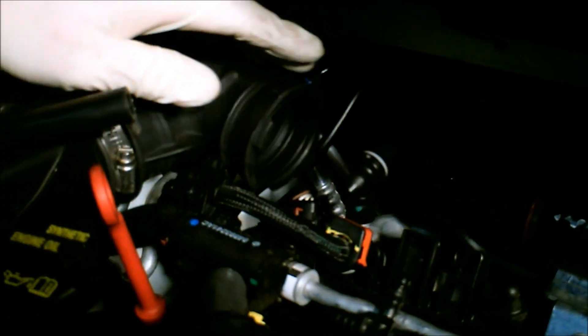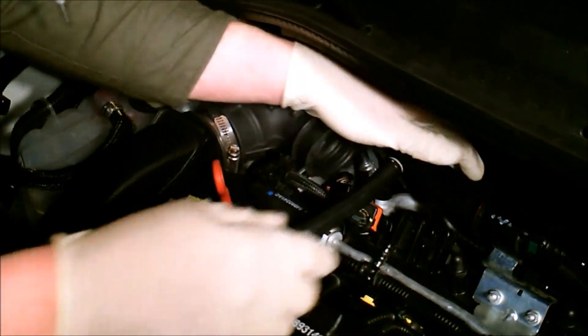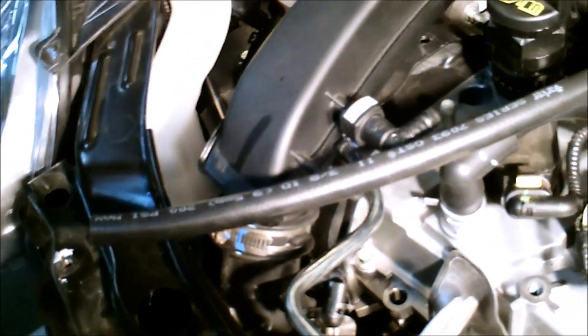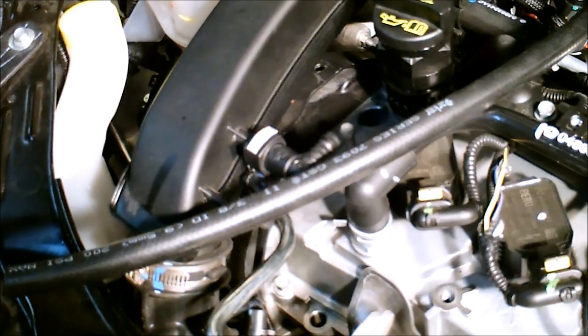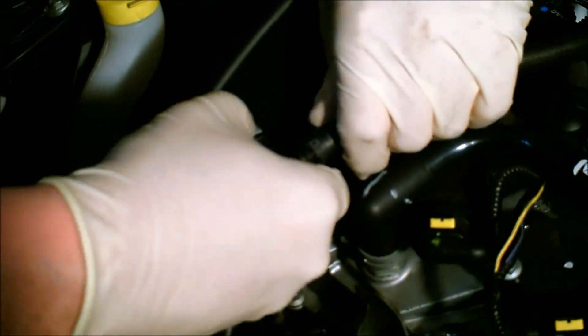If your intake does have a line going to it, we include a piece of hose. Put the piece of hose on the check valve and run it over to your intake. We leave the hose a little bit longer for the different types of intakes on the market. I'll go through and cut this hose to show you how that goes. We do include a razor blade with the kit.